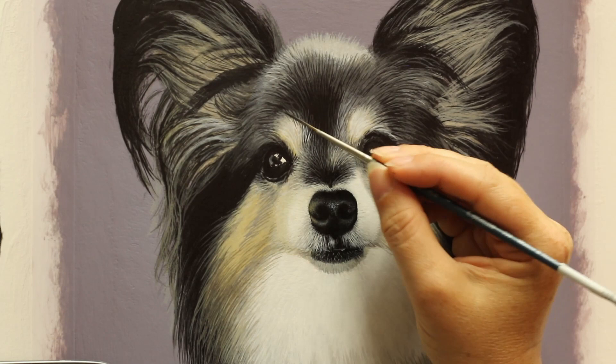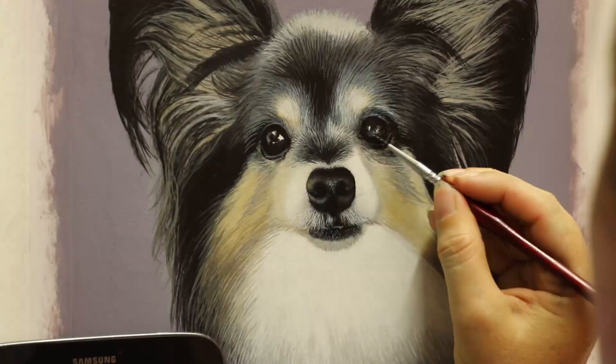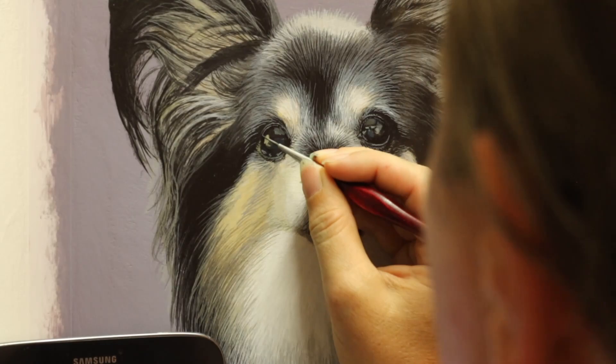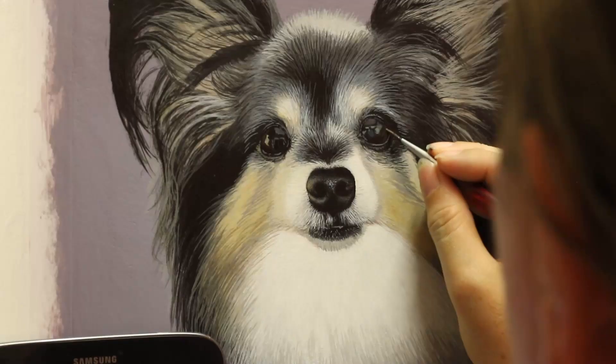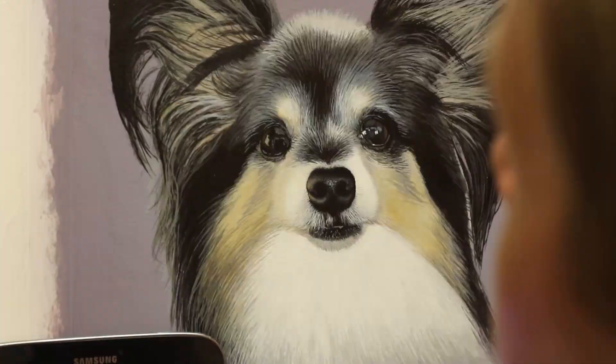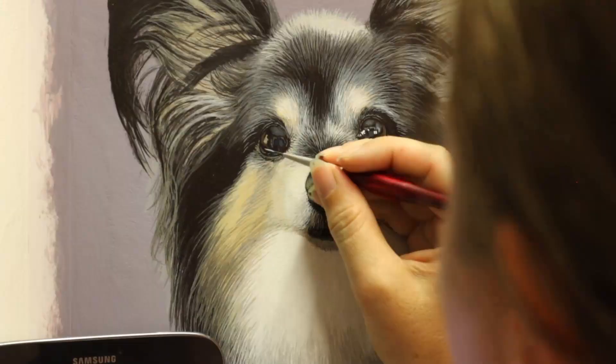The client who had this painting done has had a couple of paintings done before — she had this one done for her mum because Bella was her mum's dog, and she's also back on my list for another painting of one of her own dogs. As a pet portrait artist, a lot of your work comes from repeat clients. Pretty much all the work I've been doing of late has been repeat clients, so getting any new client is particularly valuable because they might potentially become another repeat client, and most new clients come as a result of previous clients too.